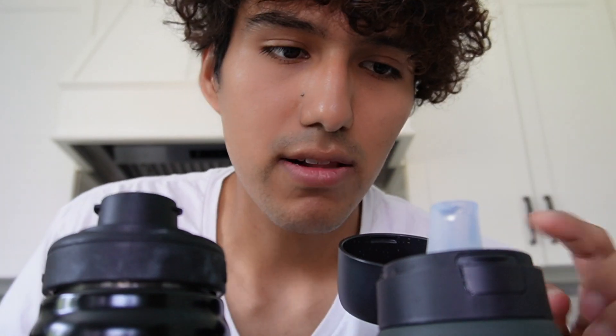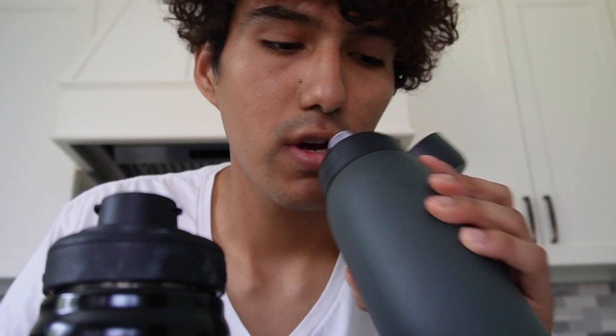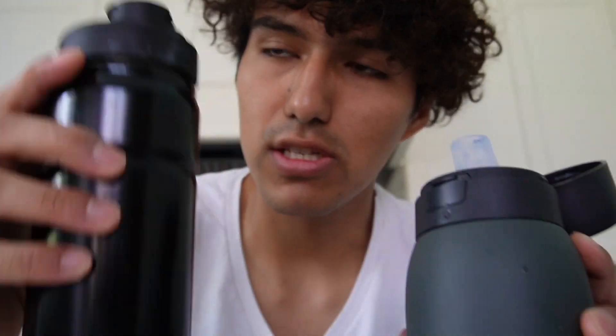Now, this is where the differences come in. For this water bottle filter, it has a straw, so I just have to suck through it, whereas the regular bottle just has an opening and you just drink normally, like a cup.